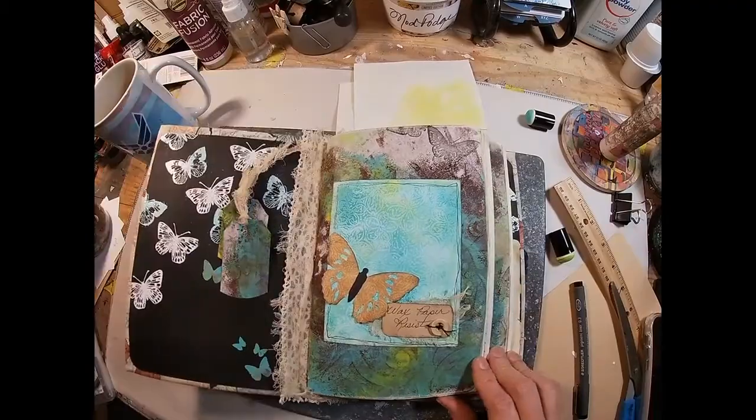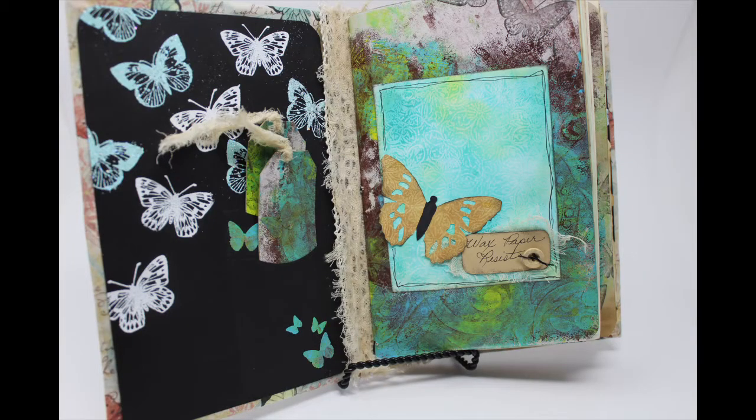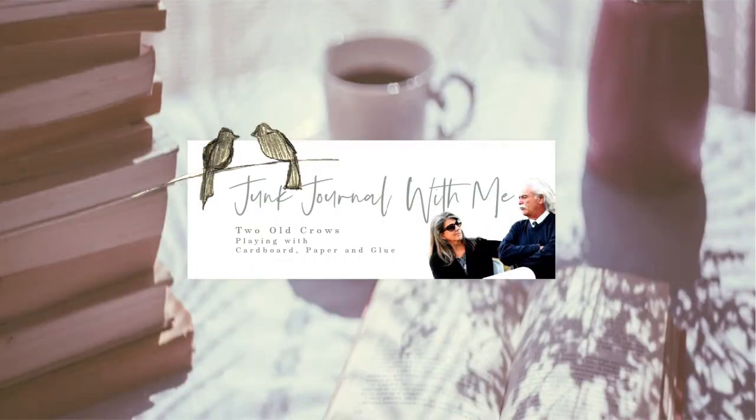And that completes that technique. So you have the wax paper resist technique identified in the book — we created the little butterfly out of the wax paper resist result that we had with the Vintage Photo. I hope you enjoyed and find this technique easy to use. It makes a great background for anything that you want to do or create. I hope you will take a moment and subscribe to my channel, and of course the playlist for all the ephemera and techniques we're putting into this journal is up above. Bye for now.